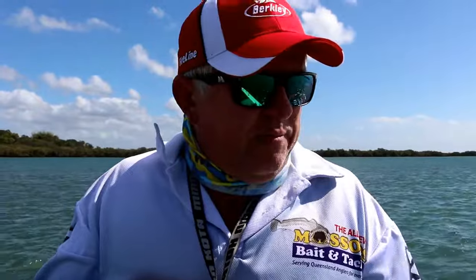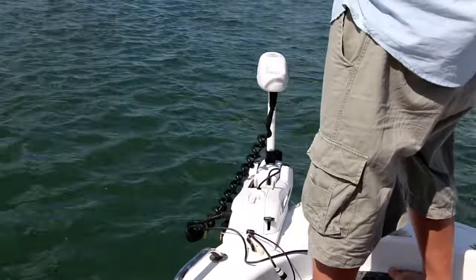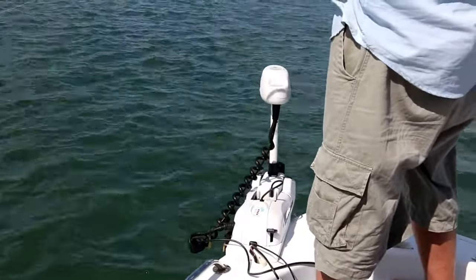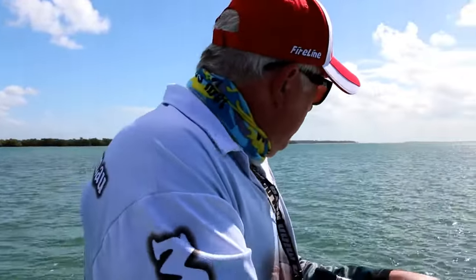I'll give the rod a couple of twitches here and there as well. We're after the flooding today. Just excusing while I adjust our course here on the Minkota, keeping us right in the zone where these flatties should be sitting. And as I speak about the lure being a dead weight, I'll just bring it in and show you.